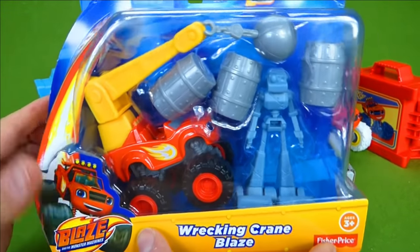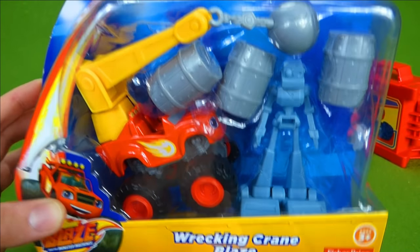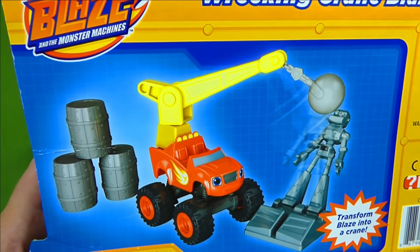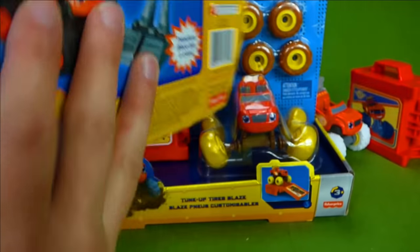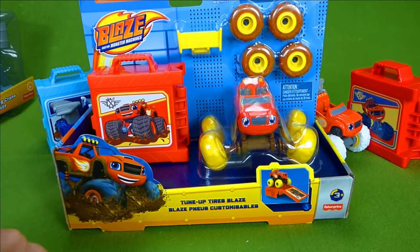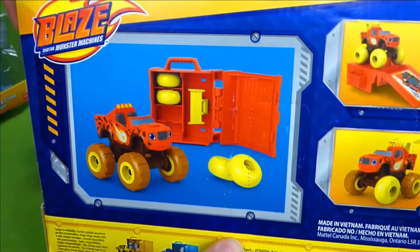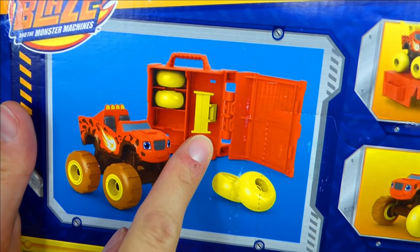Stick around to the end of the video because we're going to unbox Wrecking Crane Blaze — it's a really neat set that I can't wait to share with you. So keep an eye out for that cool toy. But right now we are going to unbox Tune-Up Tires Blaze with his awesome muddy tires, and he gets a cool new spoiler.